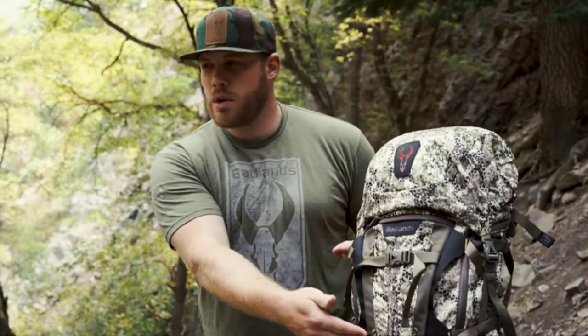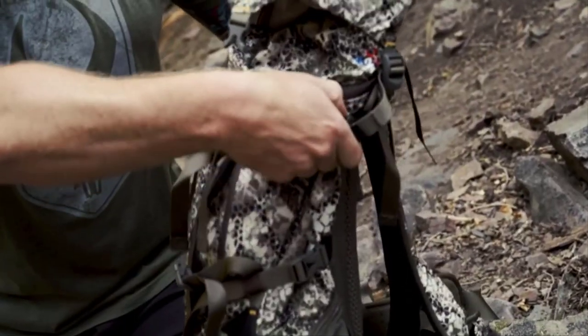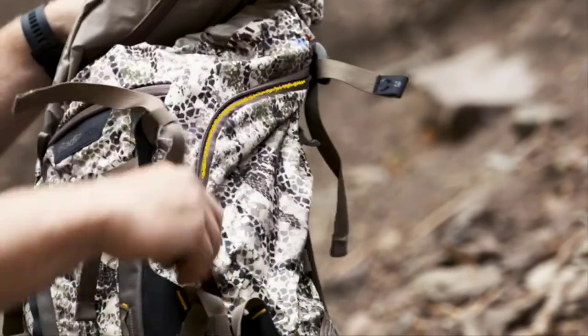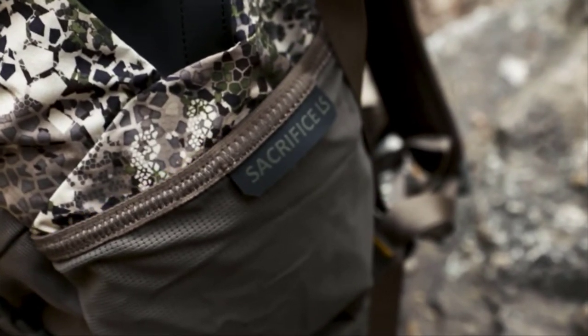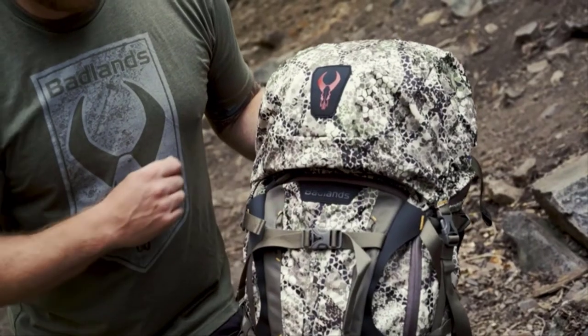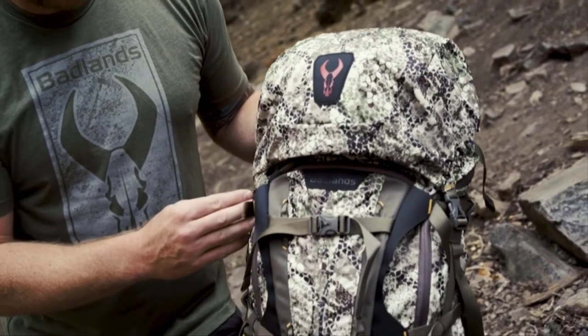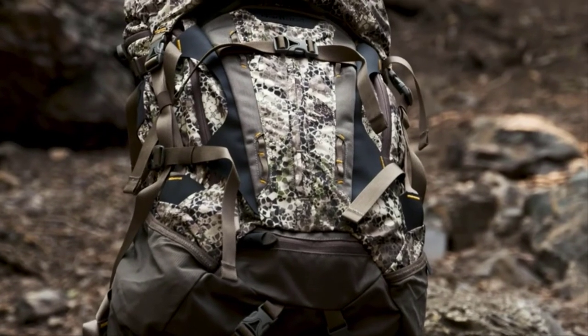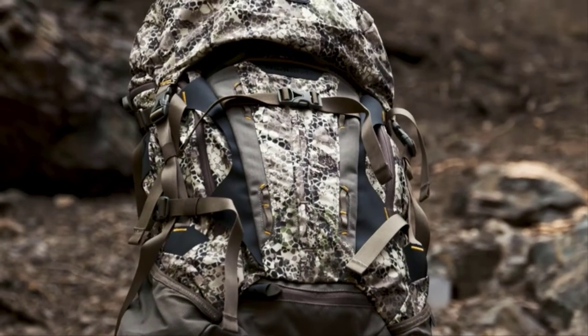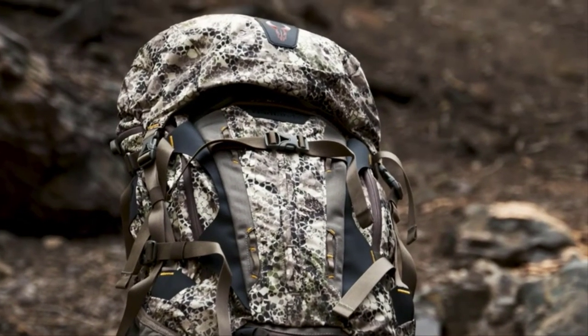In addition to the main compartment, you do have some additional storage: a small zippered compartment up front, and two large zippered compartments on either side of the pack — great for those taller items. Utilize the stretch pockets on the side as well for support of some of those bigger items. The Sacrifice LS features rear and side compression straps. When it's not fully loaded up, it's going to compress the pack down, be much smaller on your back, and be easier to travel light and fast when you're on the mountain.